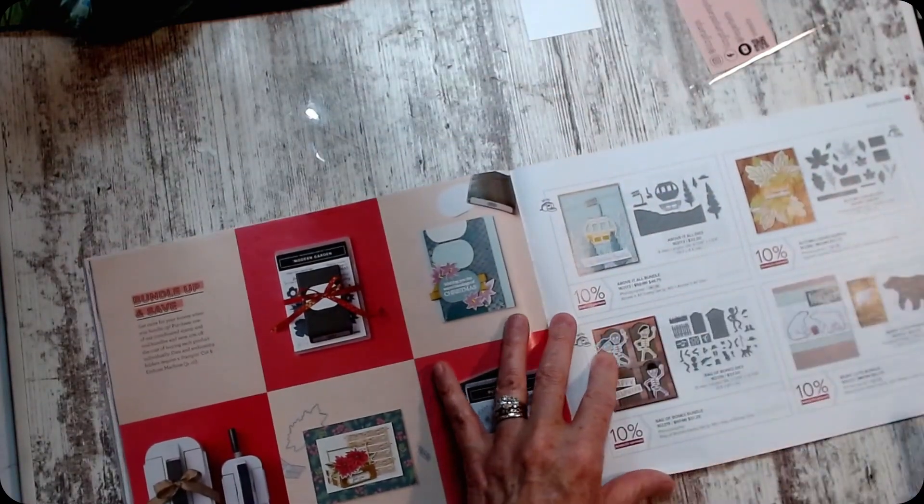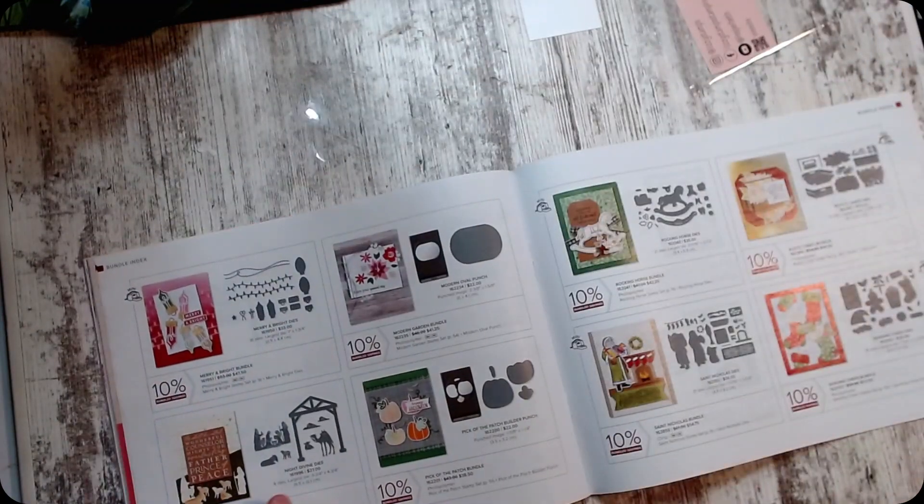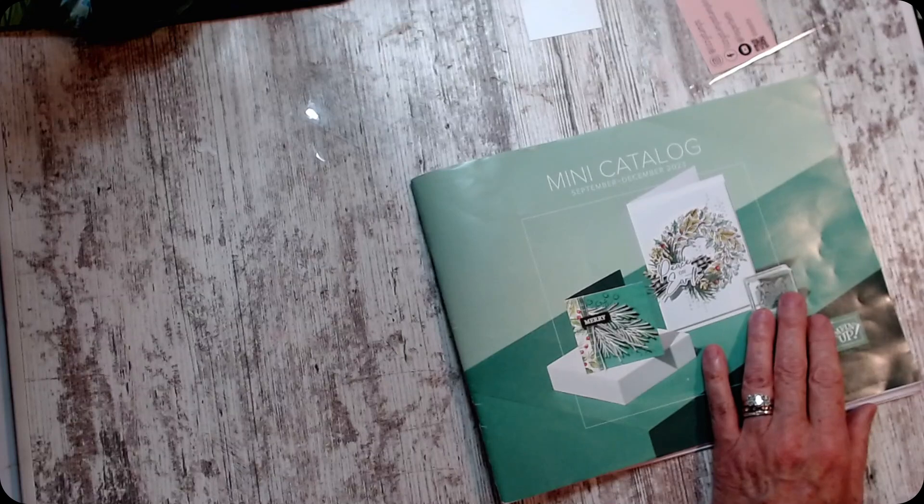There are some great samples in here — if you don't have a catalog, let me know. Every time I go through I see something different — it's fantastic. If you have any questions, don't hesitate to contact me and I'll answer your questions. If I have it, I'll show it to you. But yeah, I've got samples, I've got ideas, so just let me know. I hope to stamp with you again soon. Thanks for joining me — have a good day, bye bye!